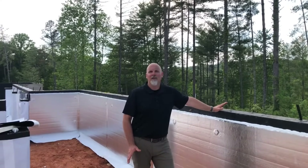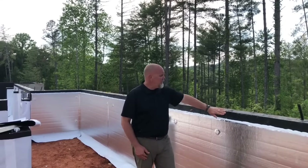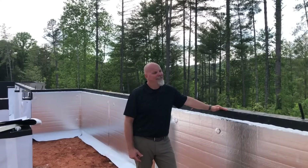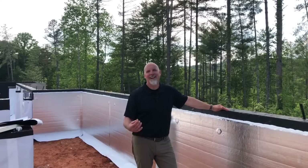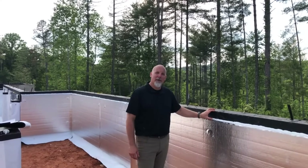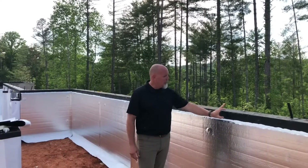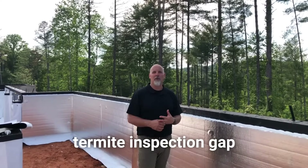Over our years of practice and learning, we've chosen to install the capillary break at the top of the wall on the interior. You might wonder why we don't run the foam board and vapor barrier all the way to the top — the short answer is termites. We're in a high termite infestation area, and this four-inch gap provides our termite inspector the ability to see if termites are tunneling up from the ground into the wood of the structure. This four-inch gap is what we call our termite inspection gap, and it's a very critical component in a termite-prone area.